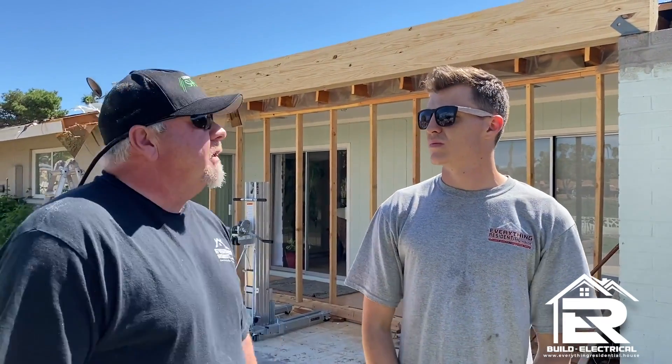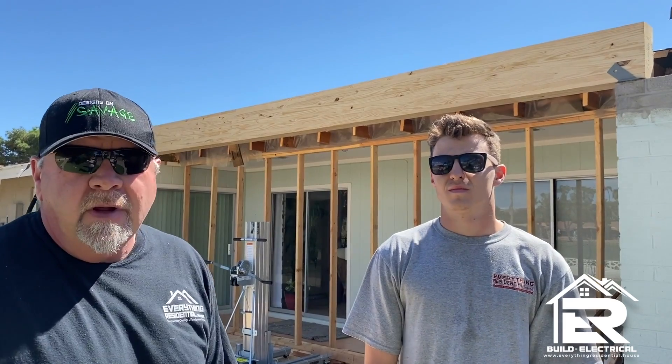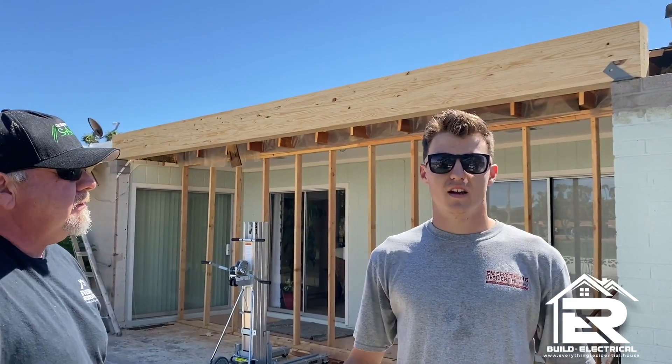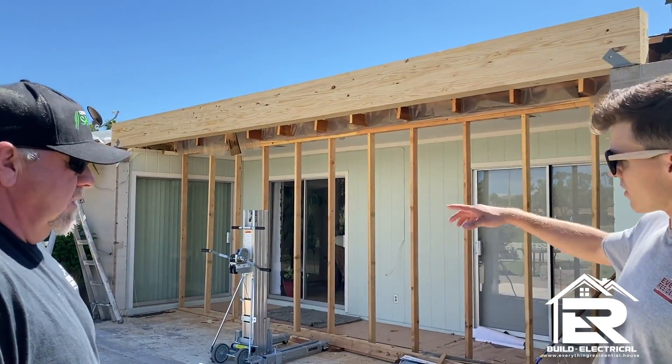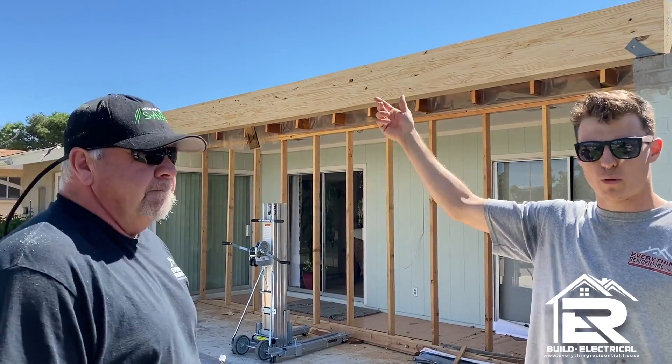Hi, Savage here. The beam is up. Looks great — huge glulam beam. Christian's design. What comes next after this, Christian? Next up is going to be attaching our roof rafters to the backside of the beam to support the roof.